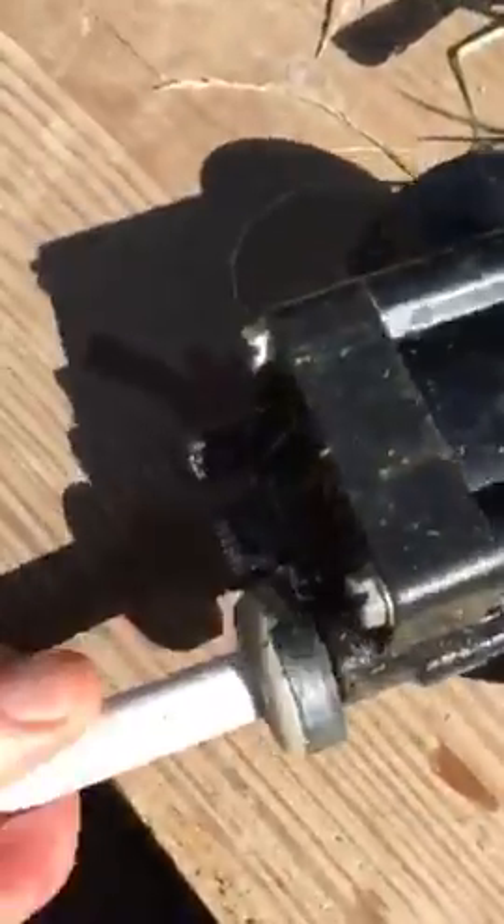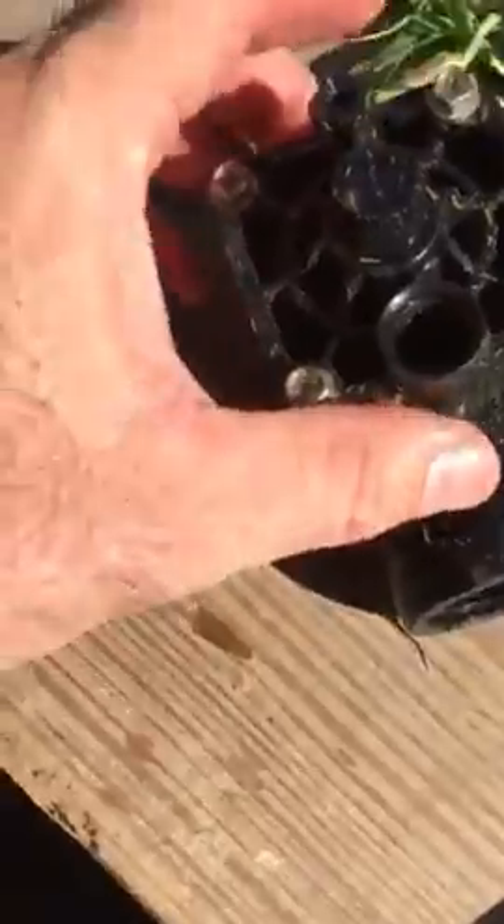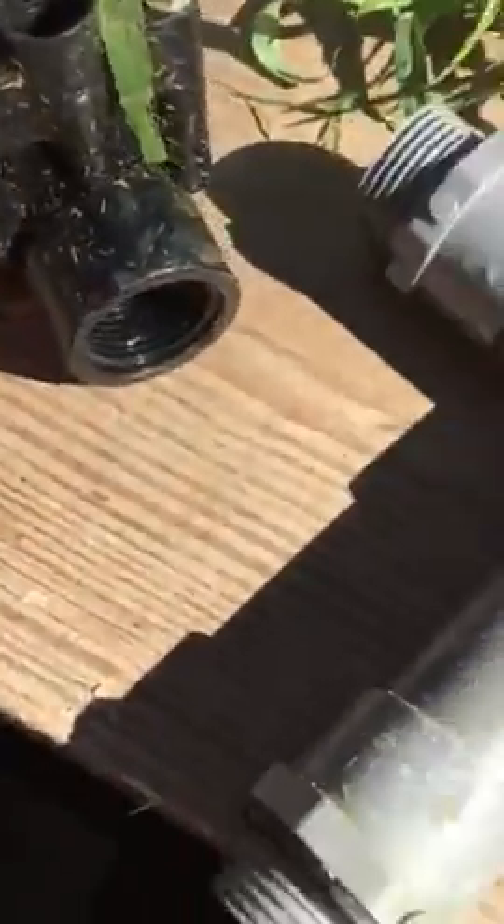This piece here unscrews — you might have to start it with pliers. Be careful to take that out, and then the Hunter valve itself will rotate off of the piece on the inside. I already have the end taped on that one right here, ready to put the Hunter valve back on.